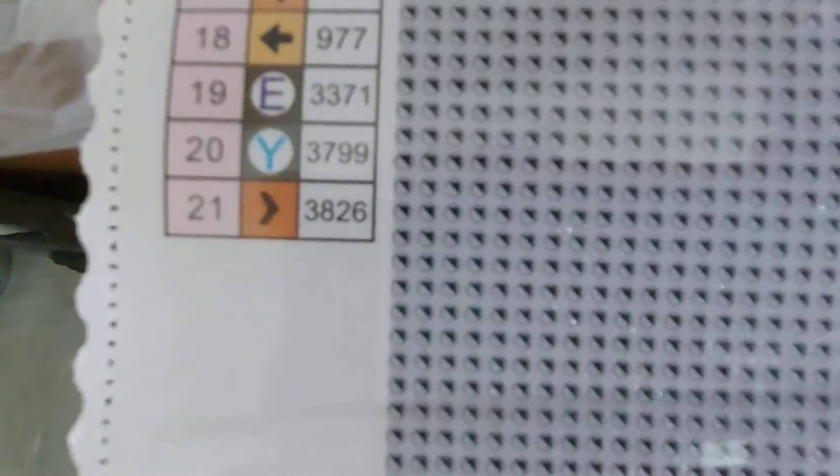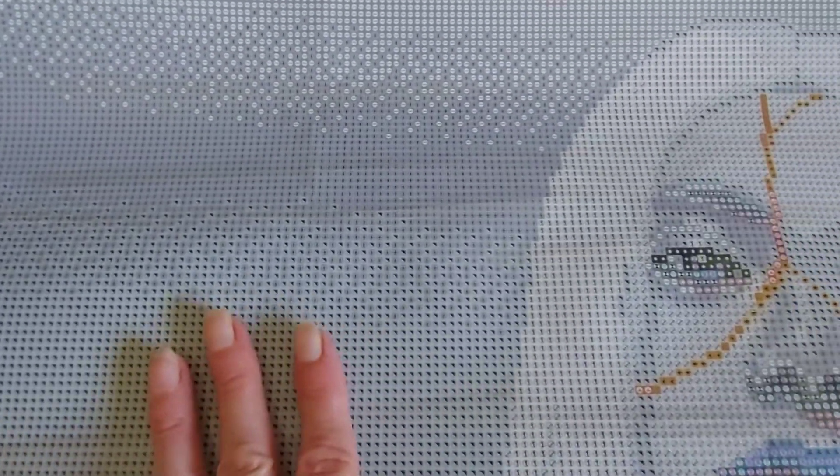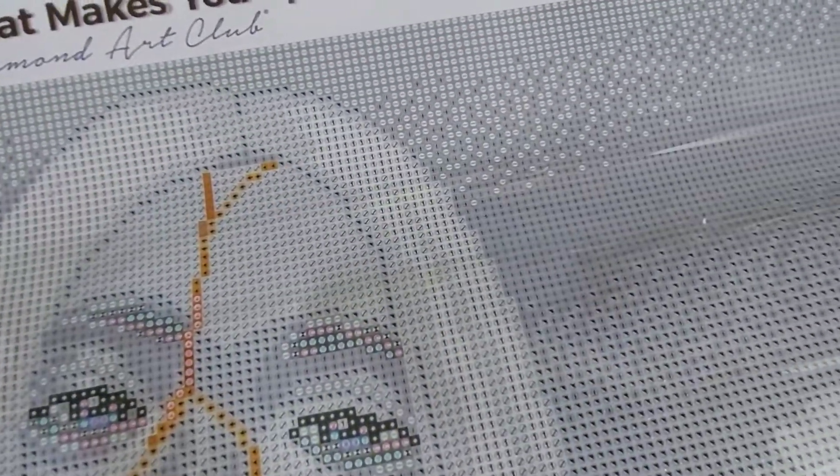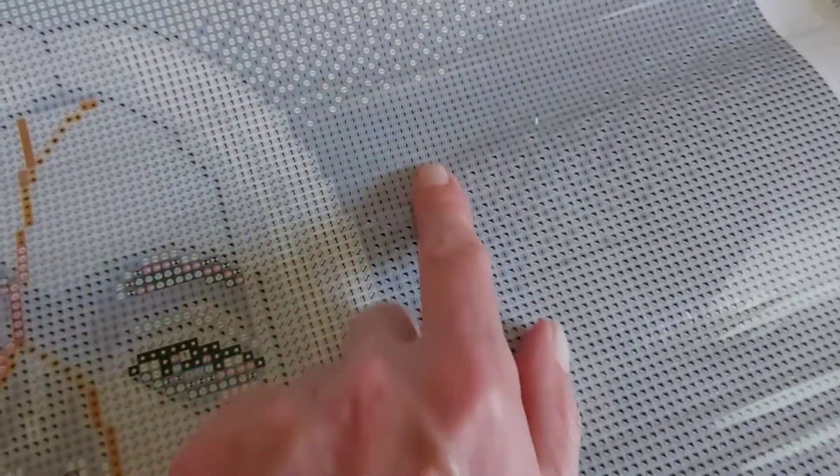It looks pretty clear to me. I've just done one and a half paintings that were complete confetti and I just didn't enjoy doing it at all. This is going to be fun to do — this isn't all confetti, this is going to be great.